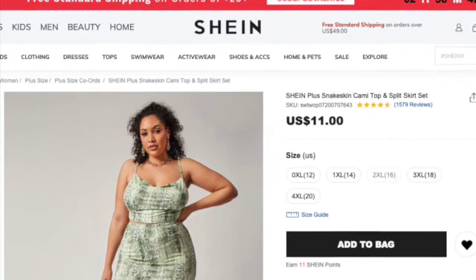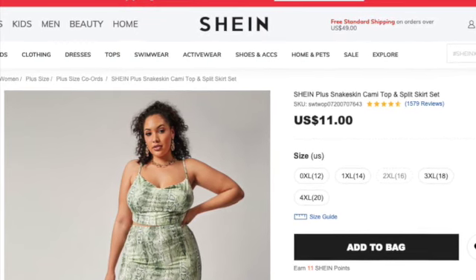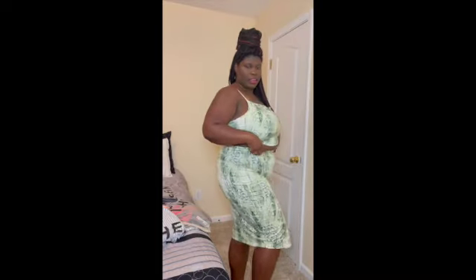Two-piece skirt set with a top — I saw one of the other ladies on YouTube try it so I wanted to try it. I think this is so nice, this is cute — spaghetti strap. The back has pretty good coverage for me and it has a split in it to show off your legs. This is really, really nice. I like this, it's comfortable and soft — that's why I got it, because other girls said how soft and comfortable it was.